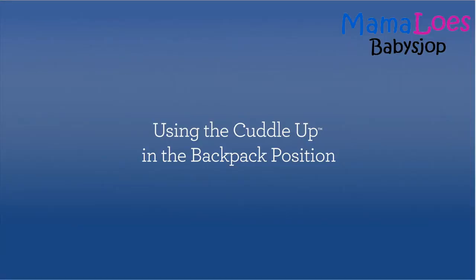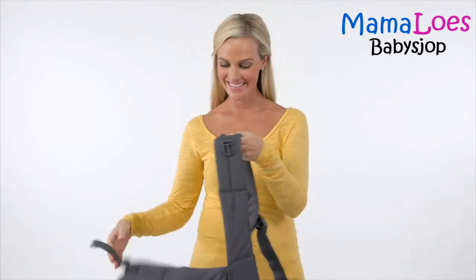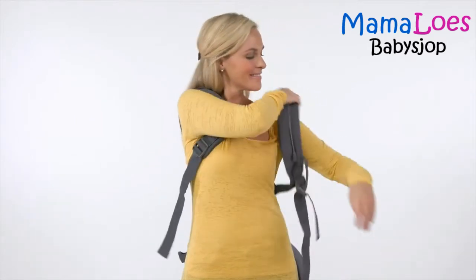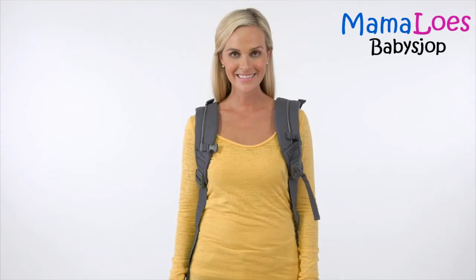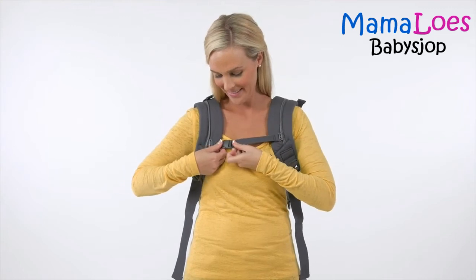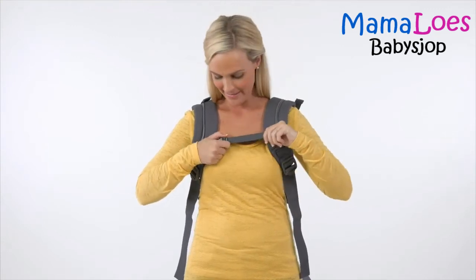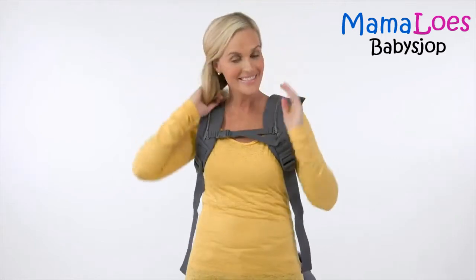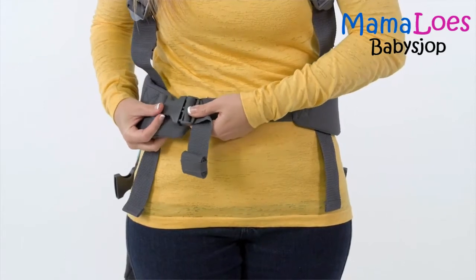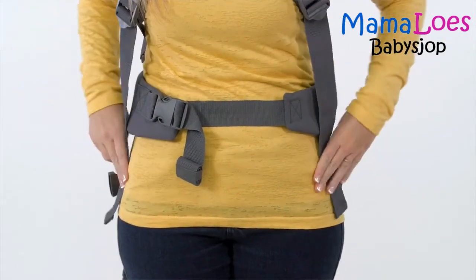When your child can fully sit up on their own, they will love riding in the backpack position. To use the carrier in the backpack position, start by placing your arms through the shoulder straps like you're putting on a jacket. The carrier should be hanging down behind you with the side closure buckles and head support buckles open. Now fasten the back chest buckle — you'll hear a click when the buckle is secure. You can pull the back chest strap to tighten it. Then fasten the waist belt buckle around your waist and pull the strap to tighten it securely against your body.